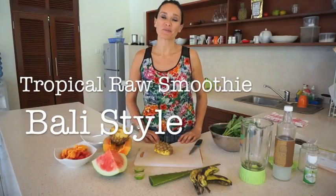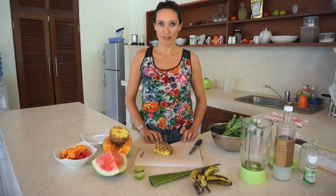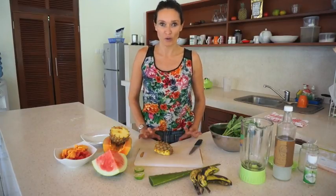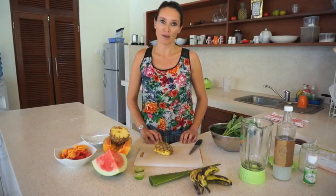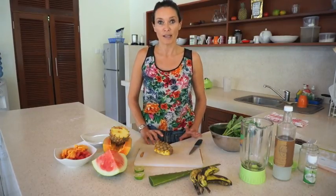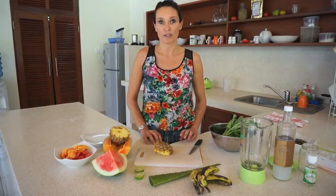Hi everyone, I'm Amanda from the Raw Food Kitchen and today I'm coming at you from Ubud in Bali where we've been here for the last two weeks, just dining out on raw food galore. I'm totally blown away by how many cafes there are here that cater to raw foodies and people who love vegan food, organic food — so much so that I will actually do a blog for you very soon.